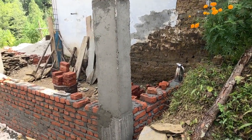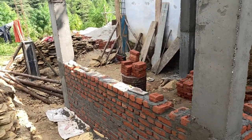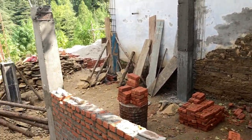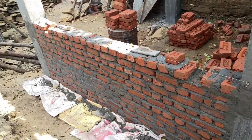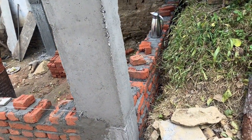Just a quickie to show the progress in the construction on the temple. As you can see, now the columns are poured, all six of them, and the floor has been leveled, and the back and side wall bricklaying has started.